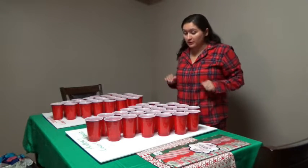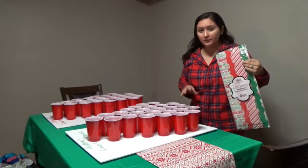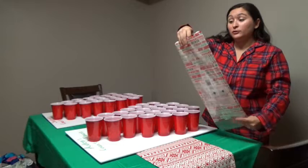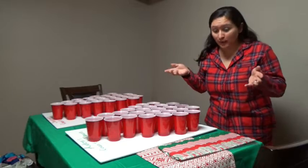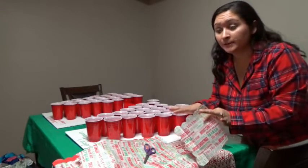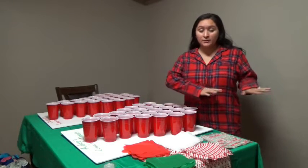Now that I have my tree situated and I know exactly where the layout's going to be, I have to get my tissue paper ready — large enough but not too large to cover the hole. We're going to cut up this tissue paper. I got holiday themed ones at Tuesday Morning and got a really big pack for only $4, so that wasn't too bad. From the looks of it, it looks like I'm going to need a sheet about that size. I'm going to go ahead and cut 49 more of these sheets and then we'll show you what to do next.